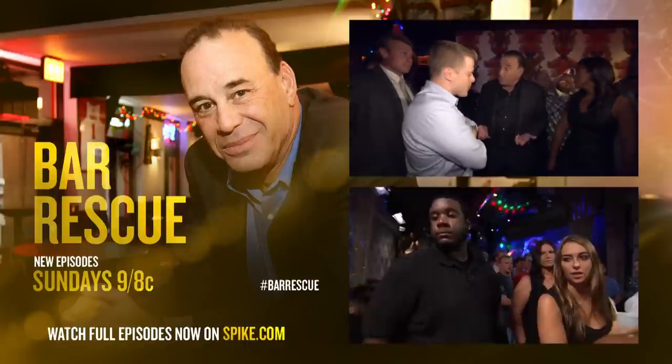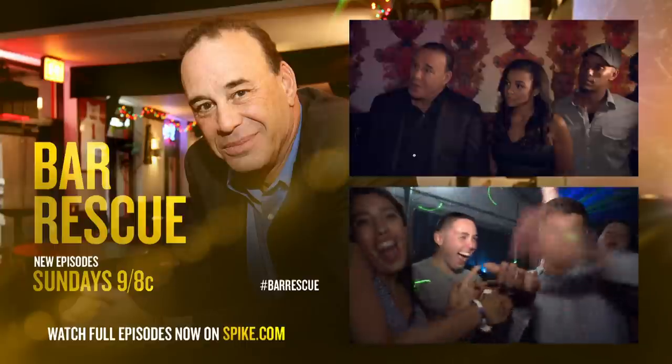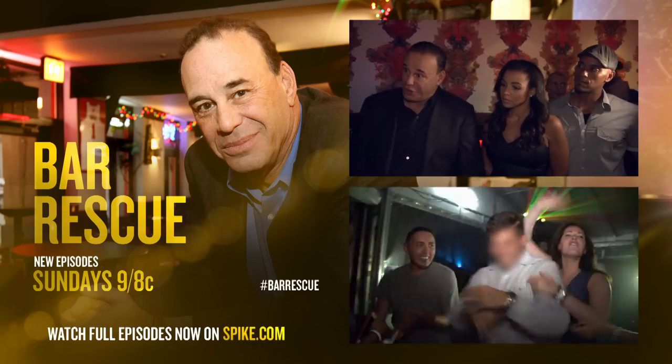I don't bring the register. I don't bartend. Are you kidding me? So the perceptions cost me. I don't mind — you need to talk.